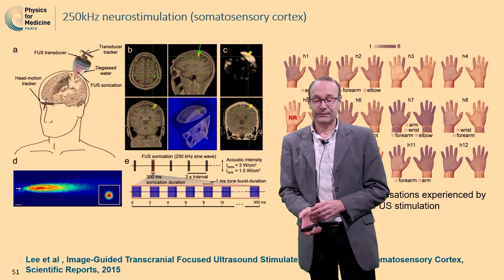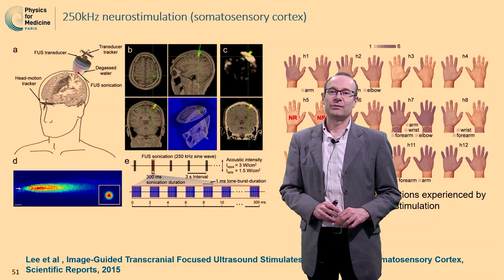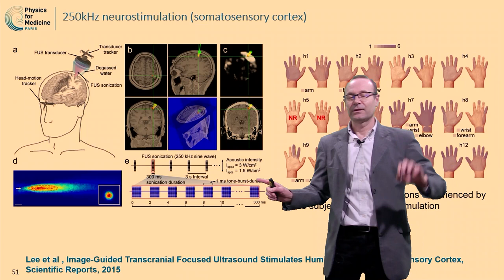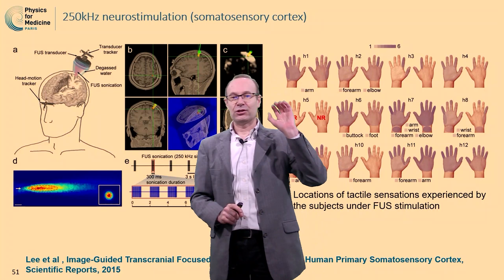The first study here was performed in South Korea, and they were using a 250 kHz neurostimulation. This was a cortical stimulation, in the outer part of the skull. They were using post-sonication. All those studies on humans were using post-sonication. What they were doing is that, as they were targeting the somatosensory cortex, they were able to induce sensations in the hands.